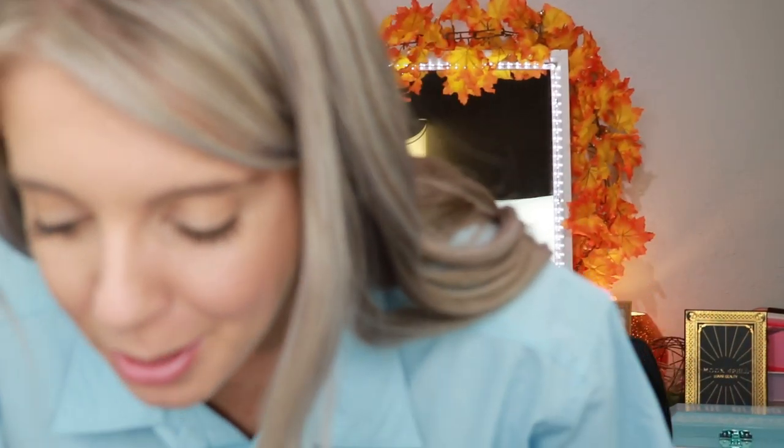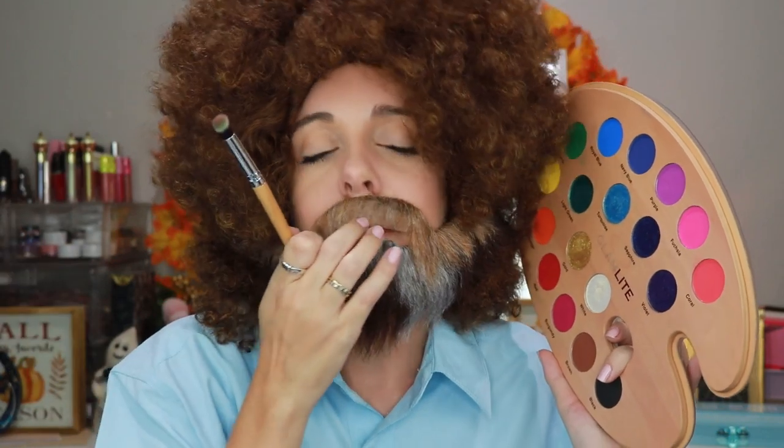Am I even in the frame? Excuse me, don't mind me — Bob Ross coming through. This is itching like a mother. Hey look — but you can't do that, Bob Ross, huh? You can't move your beard up and down, huh?